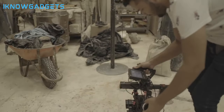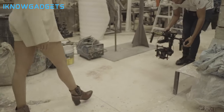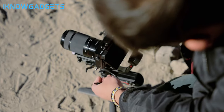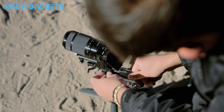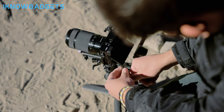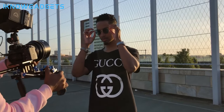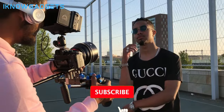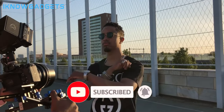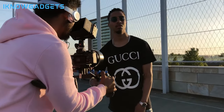And there you have it, folks — the 5 best camera gimbal stabilizers for mirrorless and DSLR cameras in 2023. We hope this video has provided you with valuable insights and helped you make an informed decision for your next camera accessory. Remember, the link to purchase these fantastic stabilizers is available in the description below. If you have any questions or want to share your own experiences, please leave a comment. Don't forget to hit that like button and subscribe to our channel, I Know Gadgets, for more exciting tech reviews and recommendations. Thanks for watching and happy shooting!